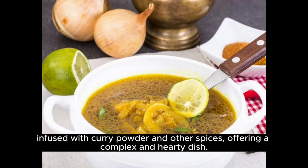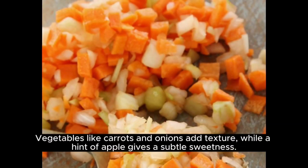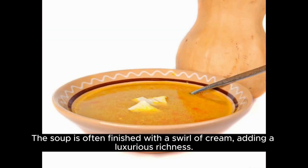Infused with curry powder and other spices, offering a complex and hearty dish. Vegetables like carrots and onions add texture, while a hint of apple gives a subtle sweetness. The soup is often finished with a swirl of cream, adding a luxurious richness.